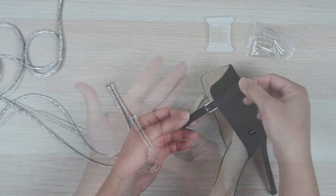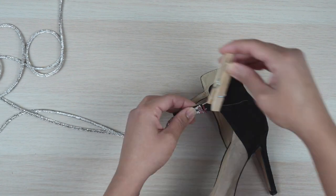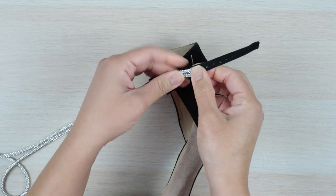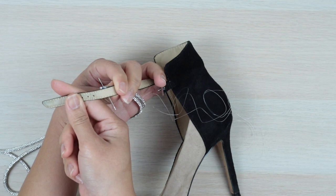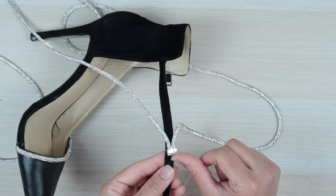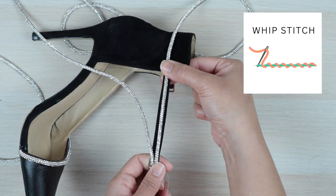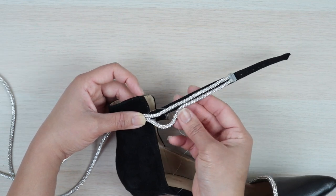To attach it to my shoe, I closed the buckle so I could figure out the placement. Using clear thread, I sewed the trim onto the strap. My shoe material was soft enough where I could get through the first layer with ease, so that's something you may want to test out beforehand. When sewing the trim, I first secured them at the end cap, then whip stitched just the top row until I got to the end of the shoe strap. From there I included the second row, giving it a little slack.